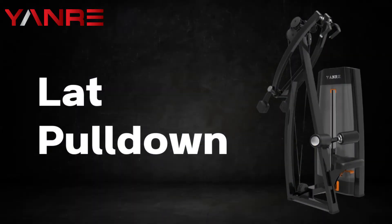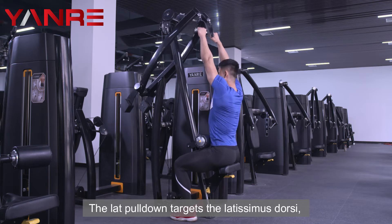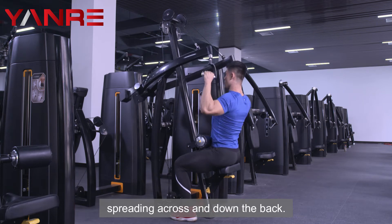Lat Pull Down. This weight machine works on the back muscles. The lat pull down targets the latissimus dorsi, more commonly referred to as the lats, which is the muscle just under the armpits and spreading across and down the back.